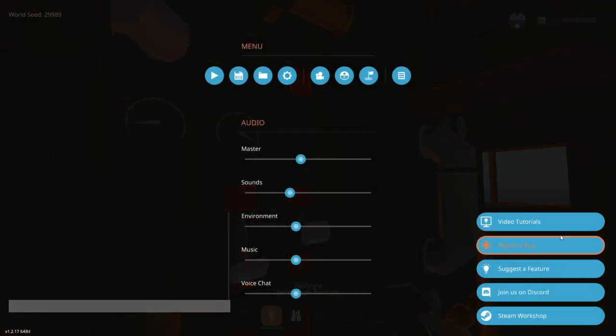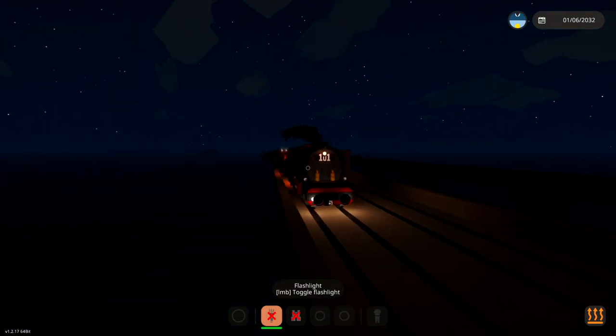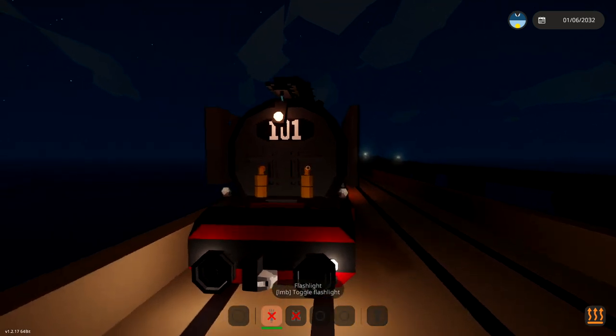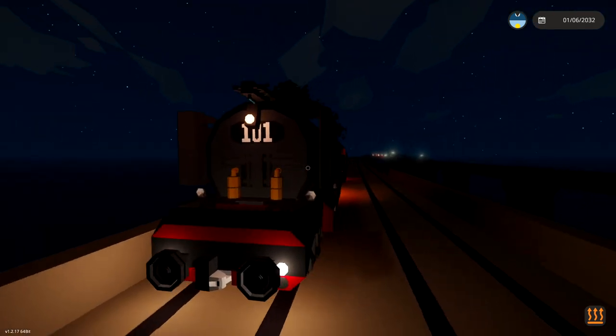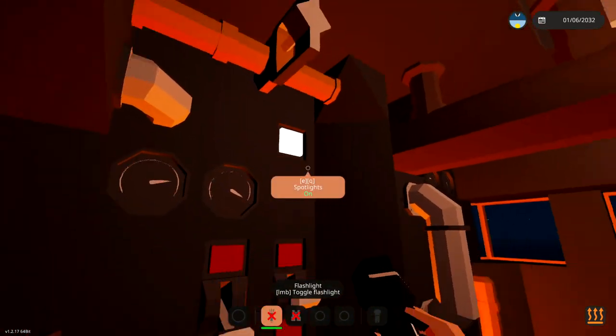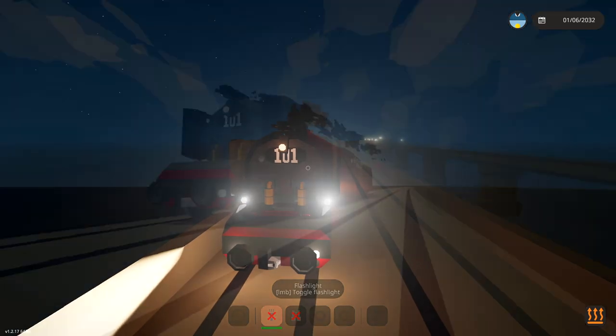Let's make it night time. Oh, this looks amazing at night. And then for the front - I actually really like that. I really really like that. I actually like the lantern as well - looks pretty cool. And then if we turn on the spotlight, we can actually see in front of us. That's awesome.